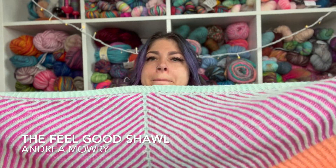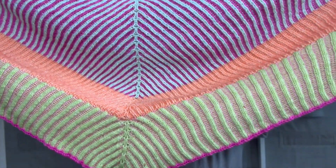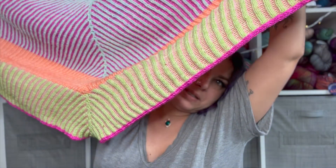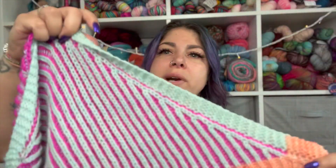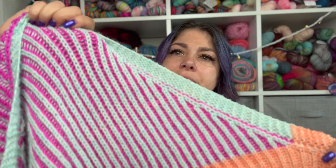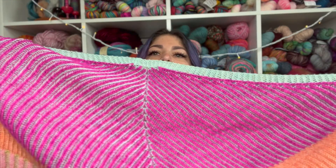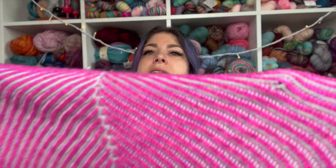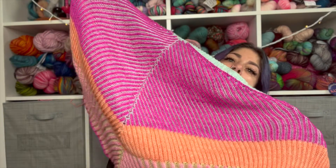The WIP that you've all been waiting for is my Feel Good Shawl by Andrea Maury. The front has bright pink in the background with ice blue as the pop of color, and the back side is dark pink with blue in the background. It is so reversible - I love it.